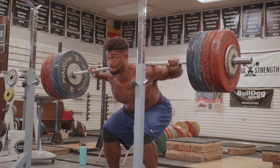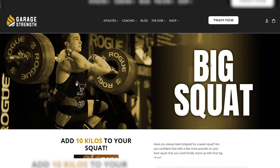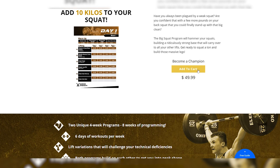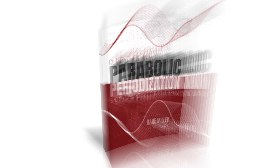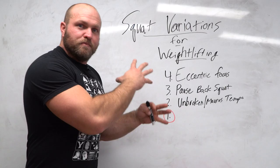We utilize all these principles in our Stronger Legs program — you can click on the link in the description and head over to garagestrength.com to pick it up and blow up your squat. If you want more information on how we periodize and think about programming from block to block, you can also pick up our Parabolic Periodization book and course to further understand our thought process behind these exercises and our technical model.